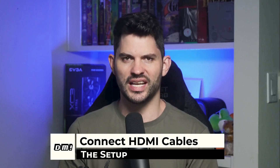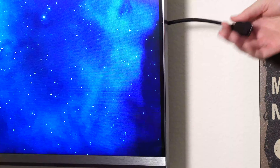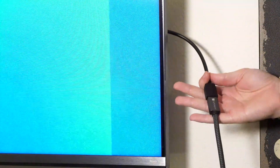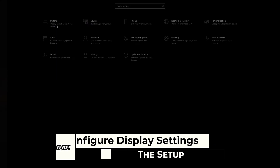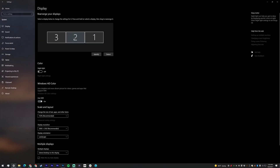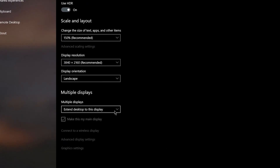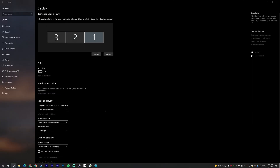First, make sure all of your displays are connected to your PC. Make sure to plug in the HDMI extension cable to your TV first, then the long HDMI cable into the extender, and the other end into your PC. Now, with all displays active, open Settings, System, Display. Click on each monitor in the menu, scroll down and find the section where it says Multiple Displays, and make sure the drop-down menu is set to Extend These Displays for each monitor.